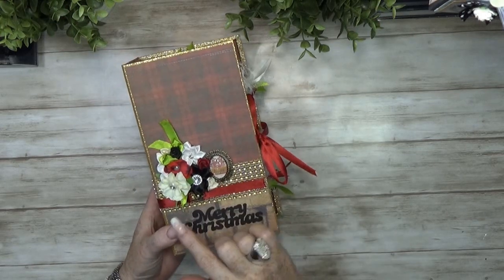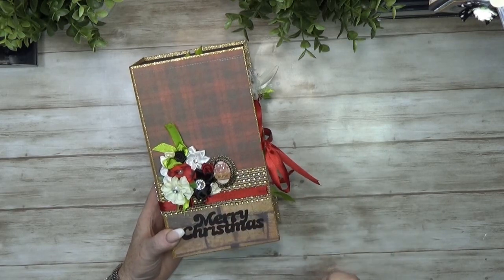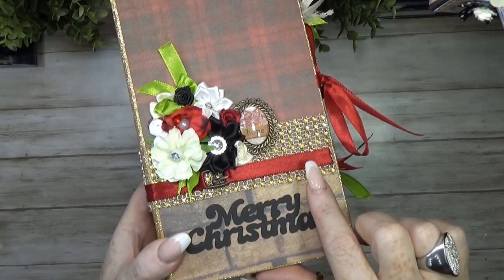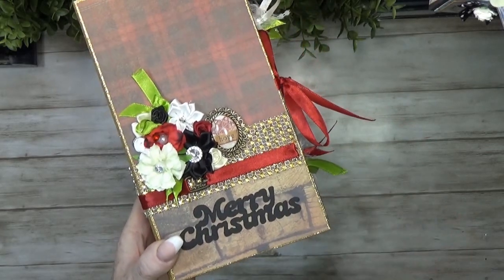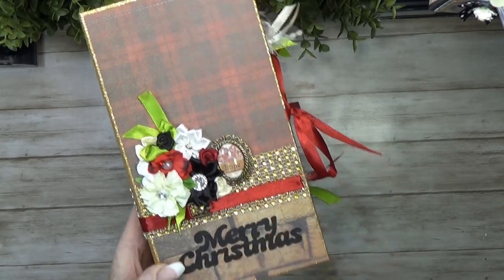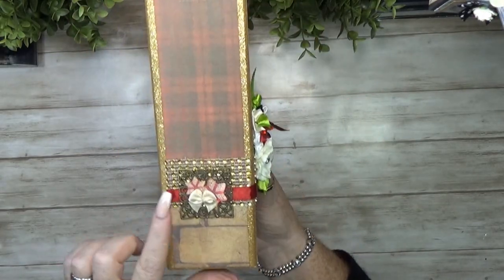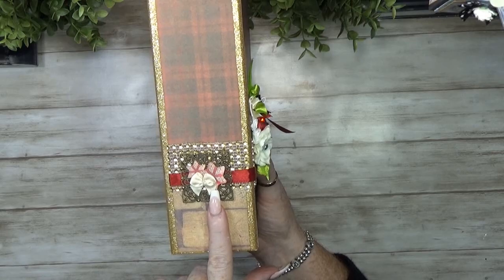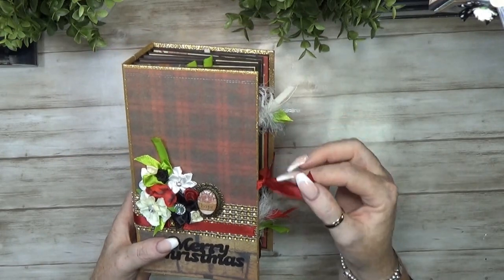This is the front. I used the same flowers again, but just the halves on this project. I used these little belt pieces with some ribbon — it looks like a belt from Santa. I cut out 'Merry Christmas.' On the side I kept the belt detail going, made a little embellishment on the side, and the back I just kept plain. Then you have a ribbon closure.